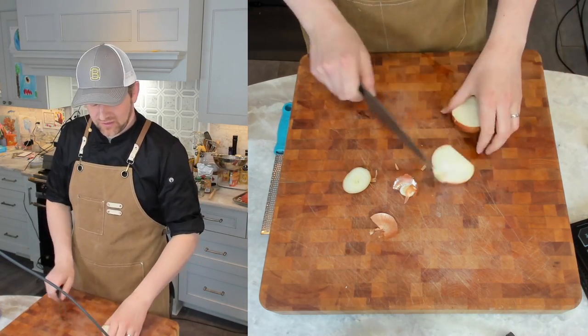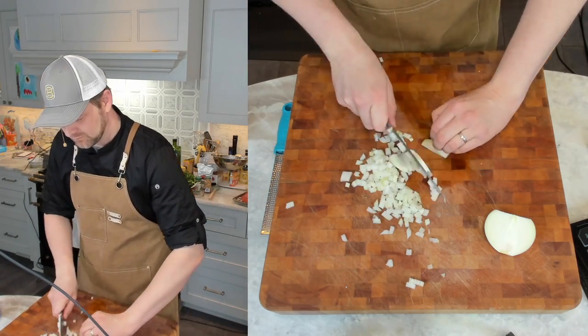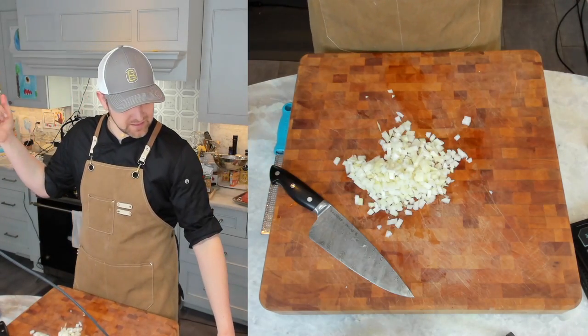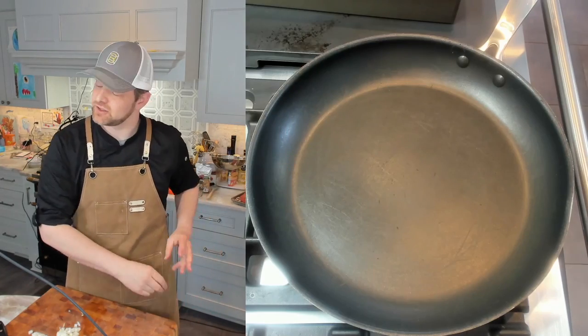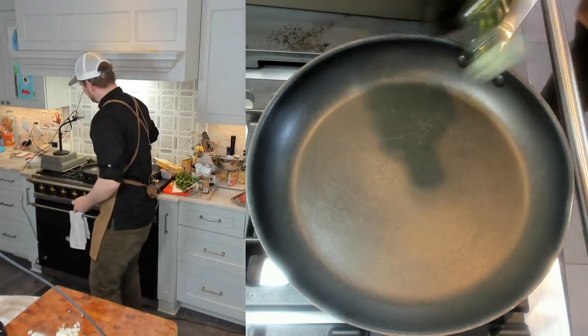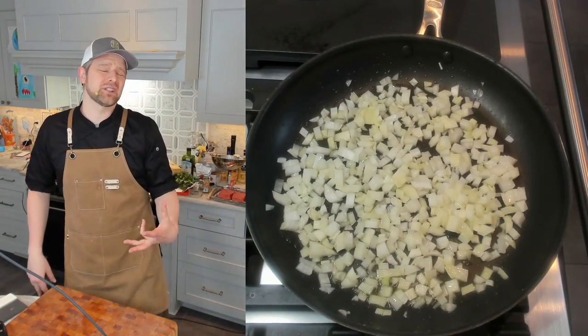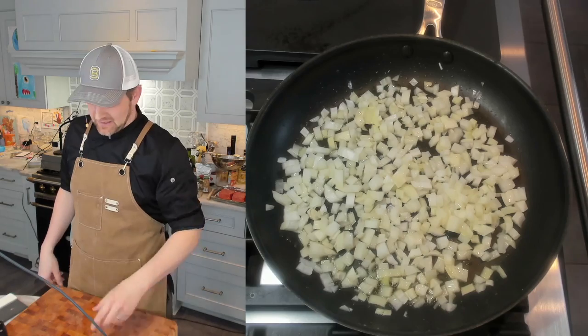We're going to need a regular dice between a quarter inch and a half inch. Over on the stove I have my 12-inch nonstick skillet. I'm going to add about a tablespoon of olive oil and get these cooking. Let's get our onions in. I'm just going to cook those until they're soft — that's going to take about five minutes on medium heat.